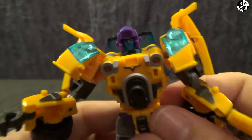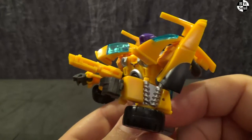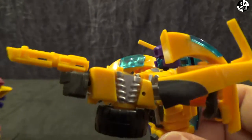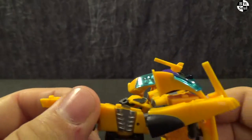And his weapon is this absolutely tiny handgun. If this guy was in a fight with Hasbro's Dragstrip, I would not like the chances of this tiny gun versus this size of sword. It's not the most impressive weapon.